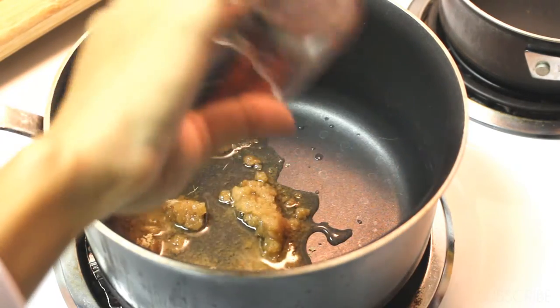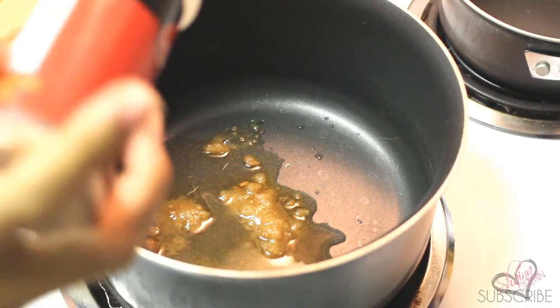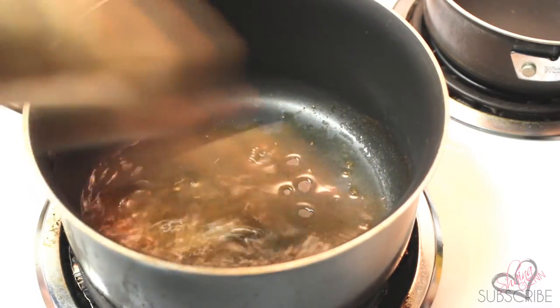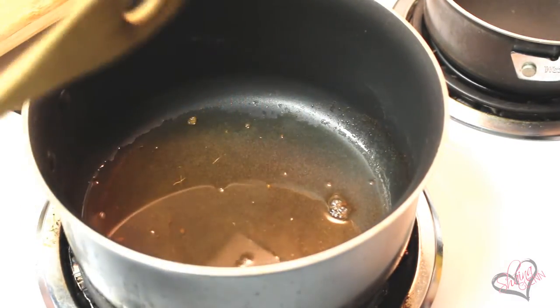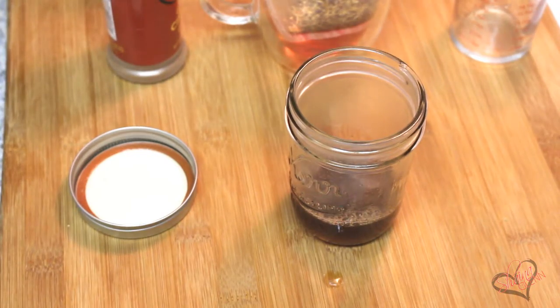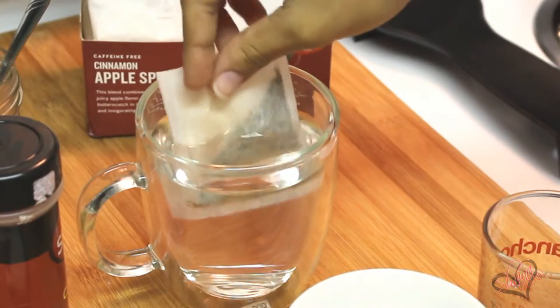To begin we're gonna make some cinnamon dolce syrup. You're gonna need one cup of brown sugar, one cup of water, and one teaspoon of cinnamon. This part is completely optional if you're using the tea. You'll want to bring this to a boil over medium-high heat and then transfer it to an airtight container like a mason jar.